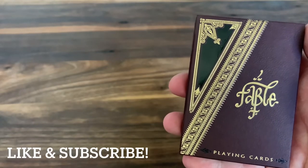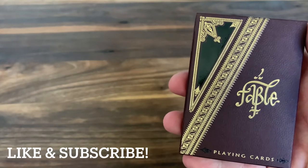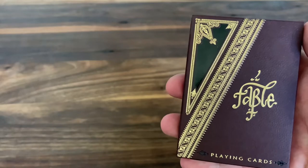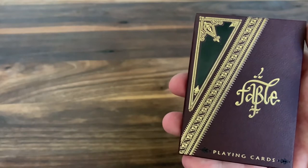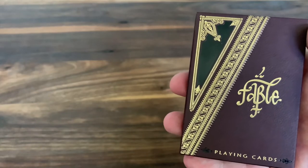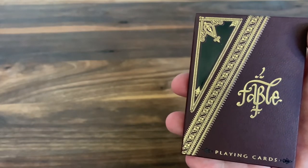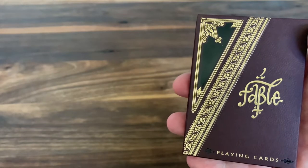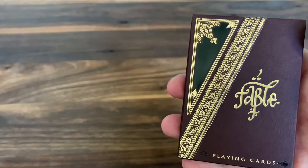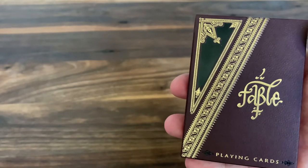Hey there, I am back with another deck review and today we're going to be looking at Fable from Oath Playing Cards and legendary designer Lotrek. This deck was released back in the middle of 2019 and it really highlights some of the skill that Lotrek has specifically in the printing and production of playing cards. He really is a master in that area, and among all the decks that he's presented, he claims that this is one of his most complicated decks to print.